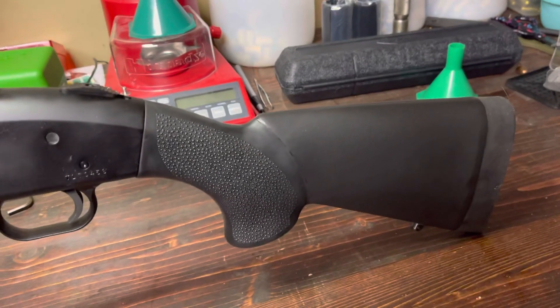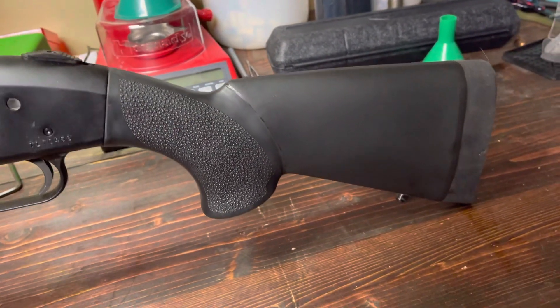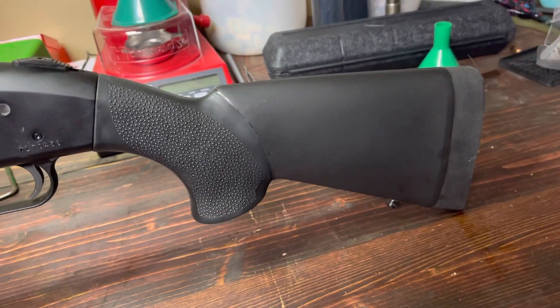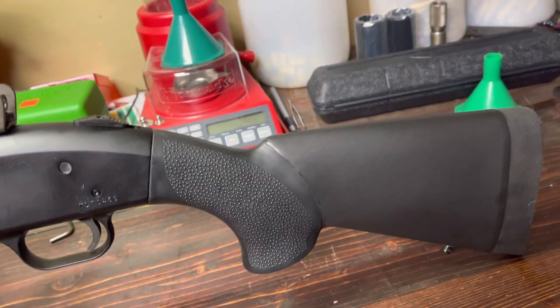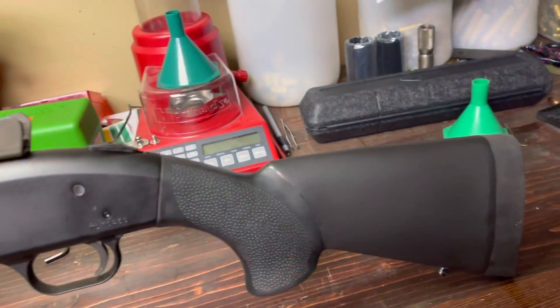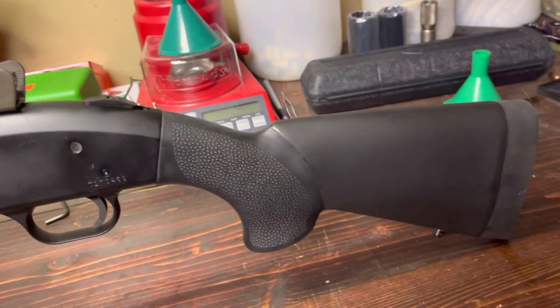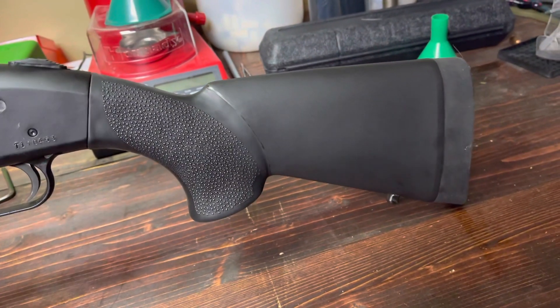But I'll tell you what — unless you're a little person, a small child, or have very short arms, this stock is just way too short. When I get a cheek weld on it and shoulder it, my nose is about up on the safety.